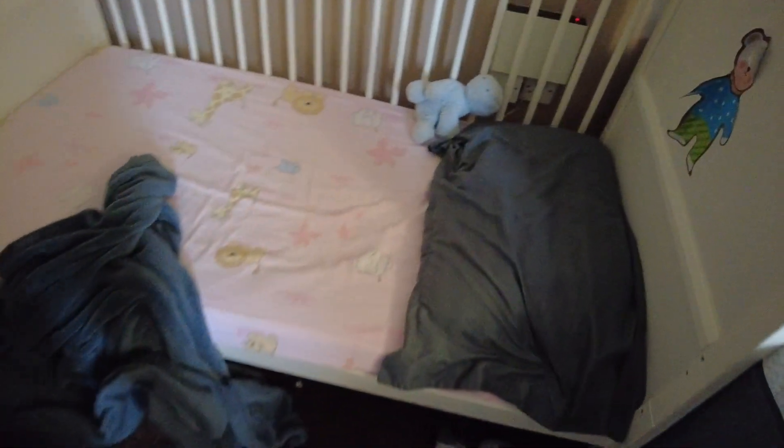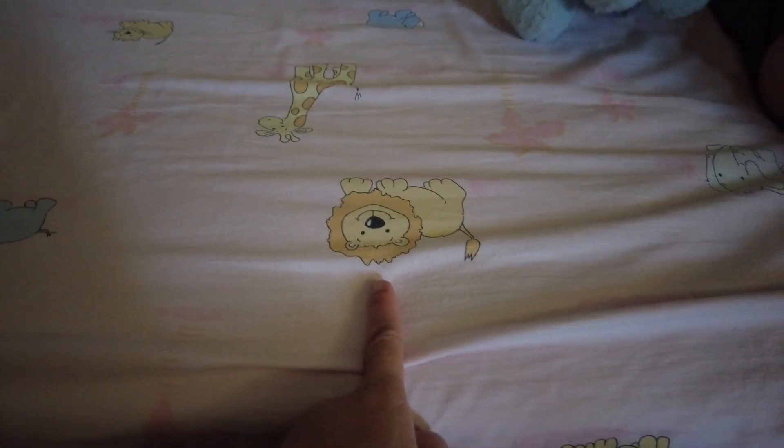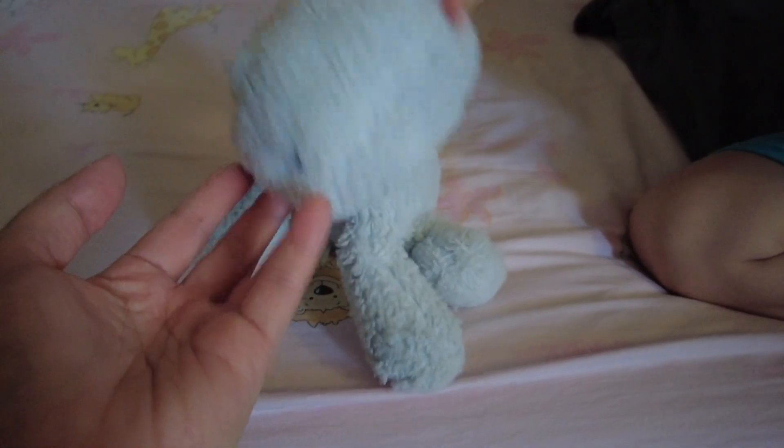Shall we show it to them? So this is Hayley's mattress — sorry about the mess, they were playing here. This is her bed sheet and there is the mattress protector underneath — there you go! It protects the bed. And she's got animals on it — a lion with a mane, and a dino!